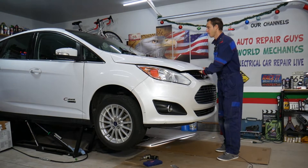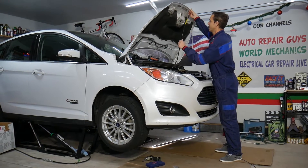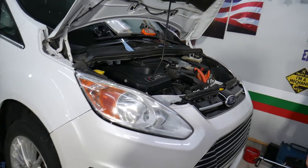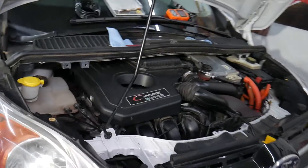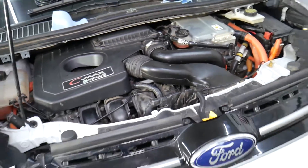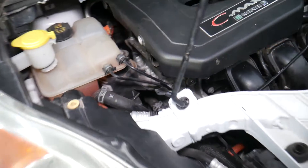Here's what we have specifically: this is the hybrid engine on the Ford C-Max, but as mentioned, the same engine can be found in the Ford Fusion and Lincoln MKZ.